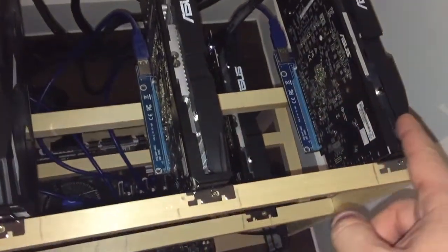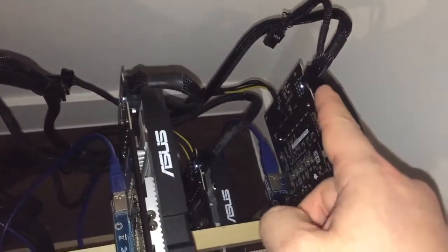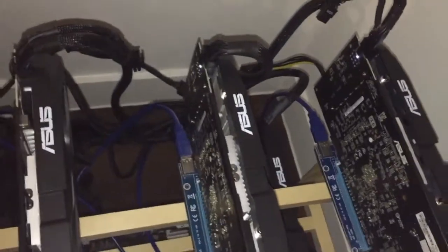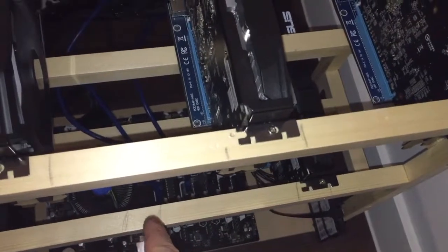For the next cards, I am connecting only one VGA cable for the card — one for this one, one for this one, and one will be here. With this I will fill up the VGA modules. To give power to the risers for cards 1 to 3, I am using a molex connector.